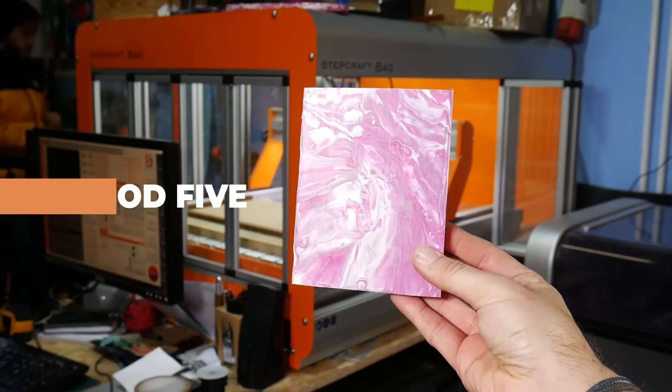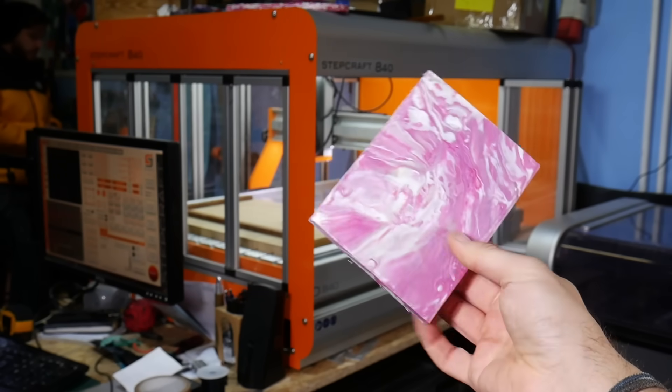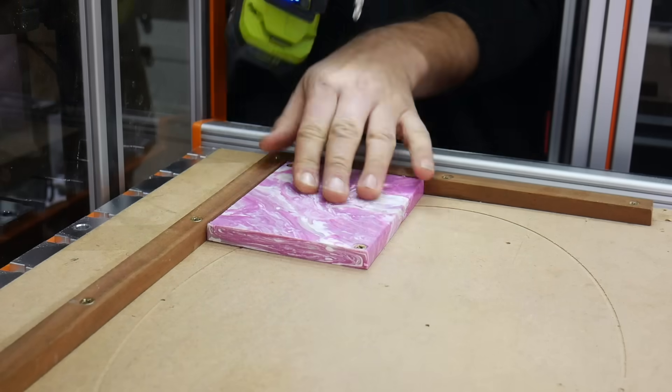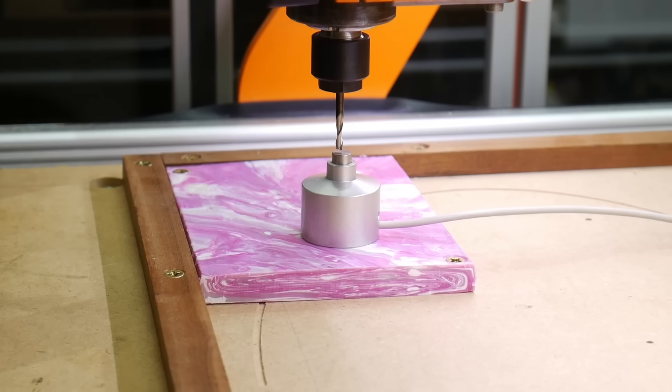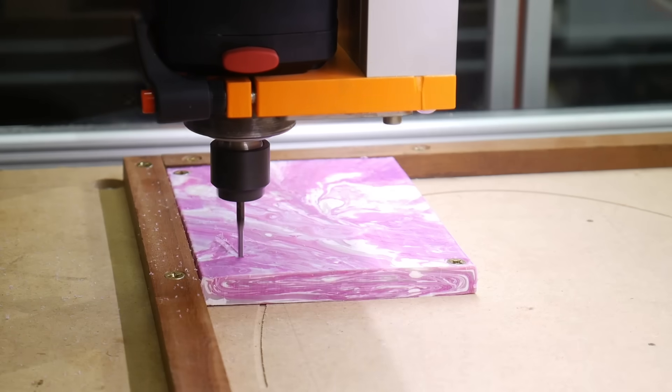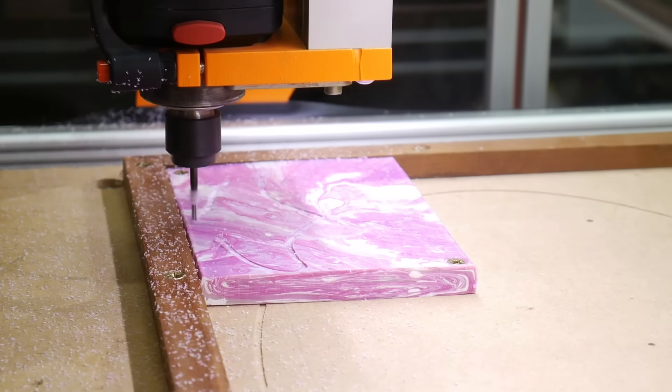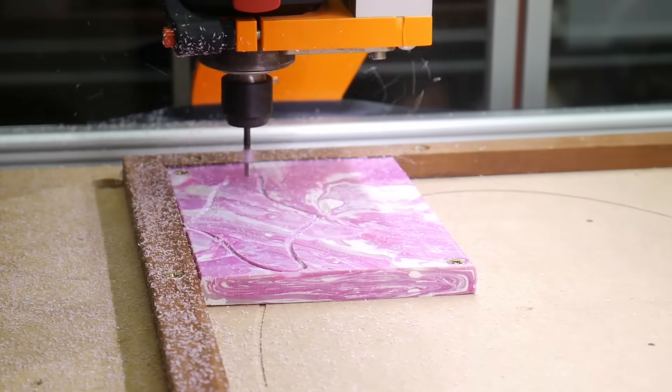So let's say you've made some recycled plastic sheets but you want to cut some more complex things from them. You can of course hand cut these, but if you're thinking of making two or more then a good option to consider is a CNC router. We are the very proud owners of the Stepcraft D840 CNC milling machine which now has its very own enclosure. The router can cut any shape that you can draw by using a cutting tool spinning at high speed.